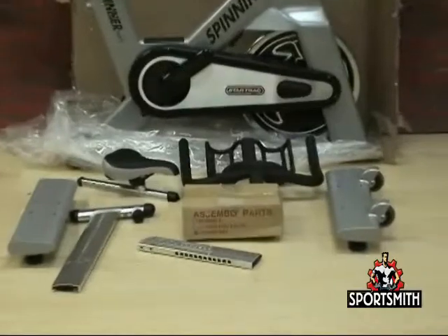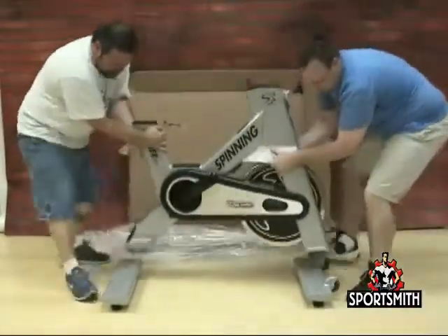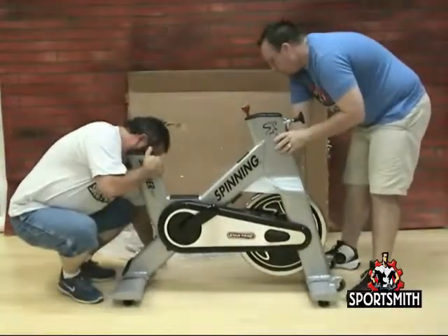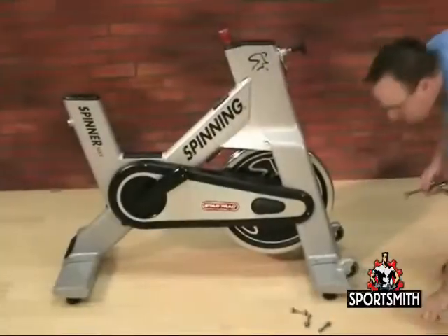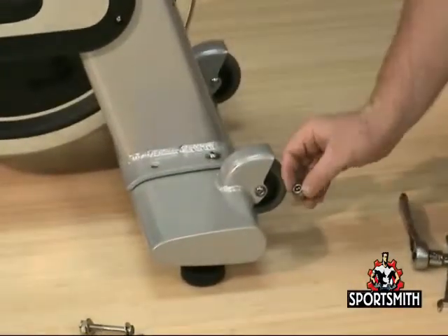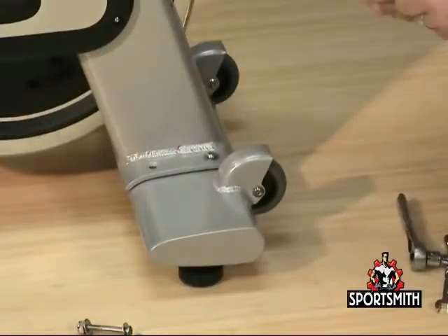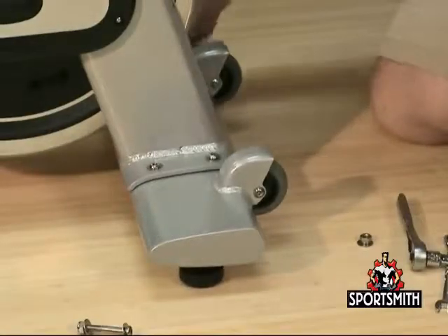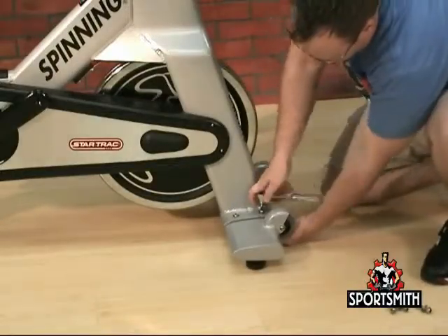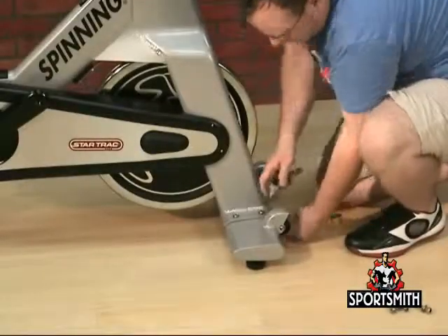Once you have removed the box from around the bike, set the legs next to the bike and, with the help of another person, move the bike onto the legs carefully. Now install the bolts that hold the front and rear legs on. Hardware needed to install each leg is in the assembly parts package: two M10x55mm bolts, two M10x65mm bolts, four nuts, and eight washers. The longer bolts go through the thicker portion of the leg; the shorter bolts will go through the thinner portion.